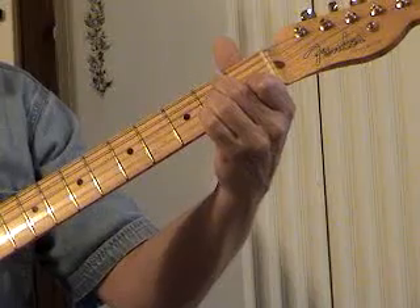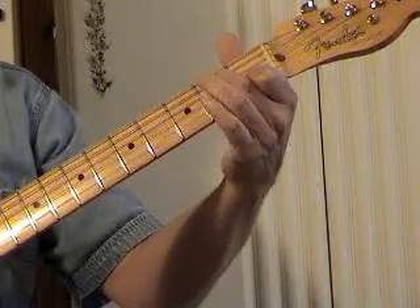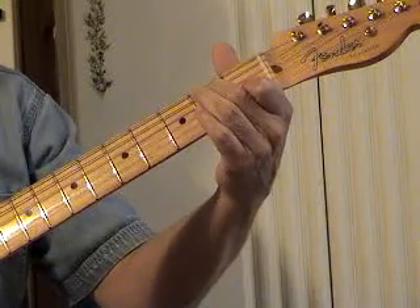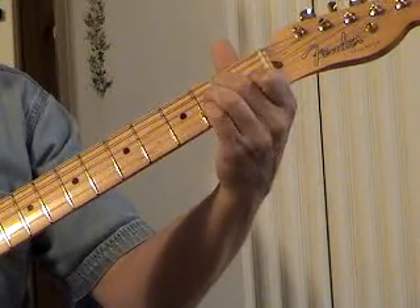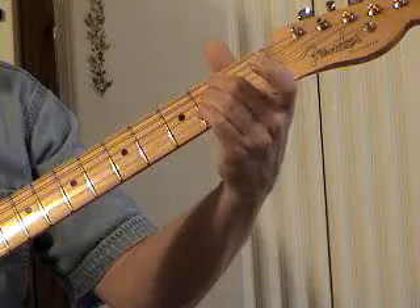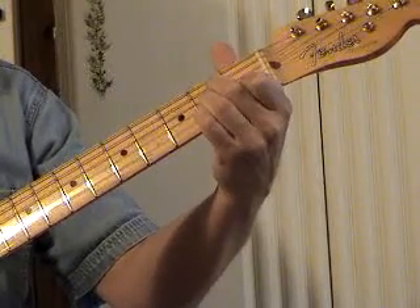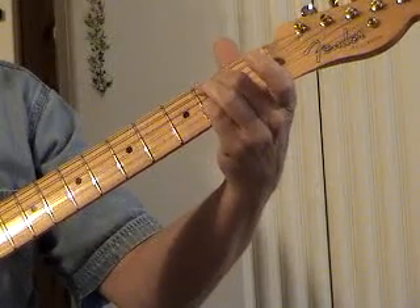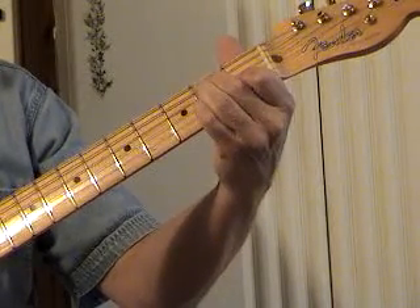Now if I've got a minor chord and I put a 7 in it — put that open G in it — I have a minor chord with a flatted 7. That's an A minor 7. The note that made it minor was going down one fret, and the note that made it 7 was going down a whole step. So for minor 7, we lower both of them.